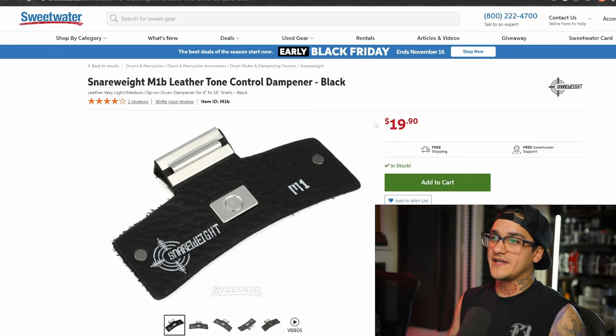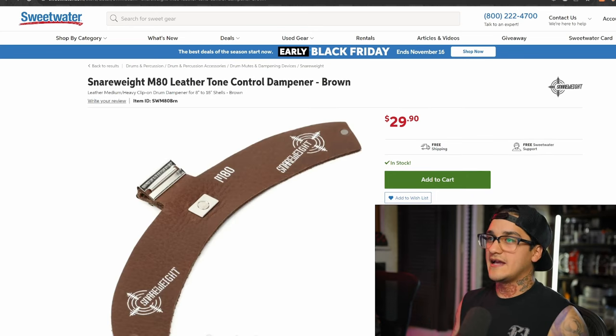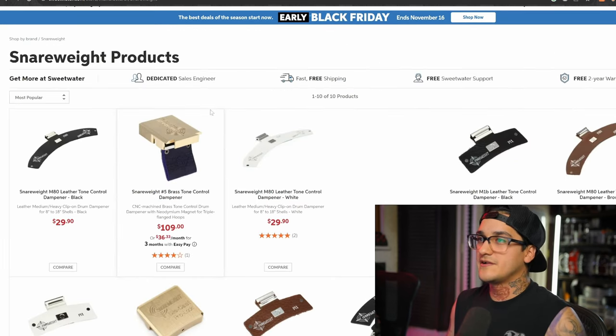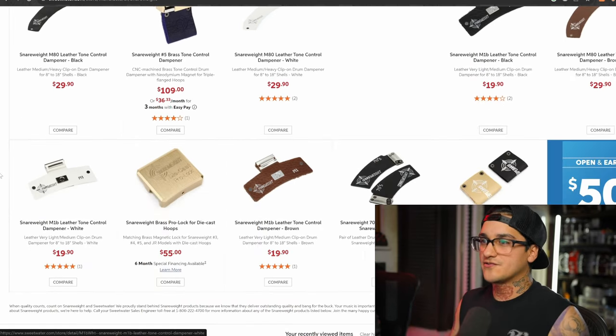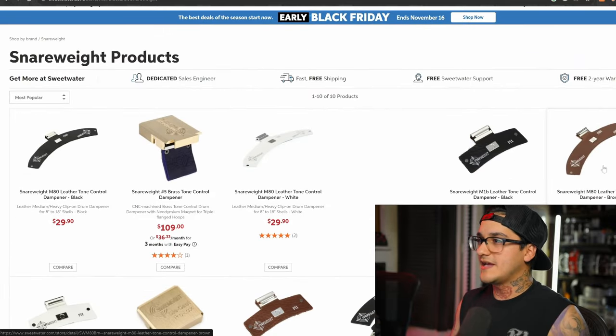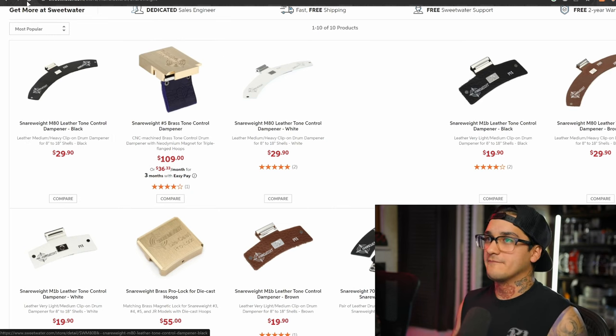First off we have the snare weight. I absolutely love these things. Every drummer needs some sort of dampening mechanism for their drum — sometimes they ring out a little bit too much. I personally own the M1 and the M80 leather in brown. Both great. This one's just a little bit heavier and there's a myriad of different colors and weight options. Some of the brass ones are just a dense piece of metal that you stick on your snare rim. I definitely recommend the M1B and the M80 in whatever color you prefer. I use them on recordings all the time and they're reasonably priced.